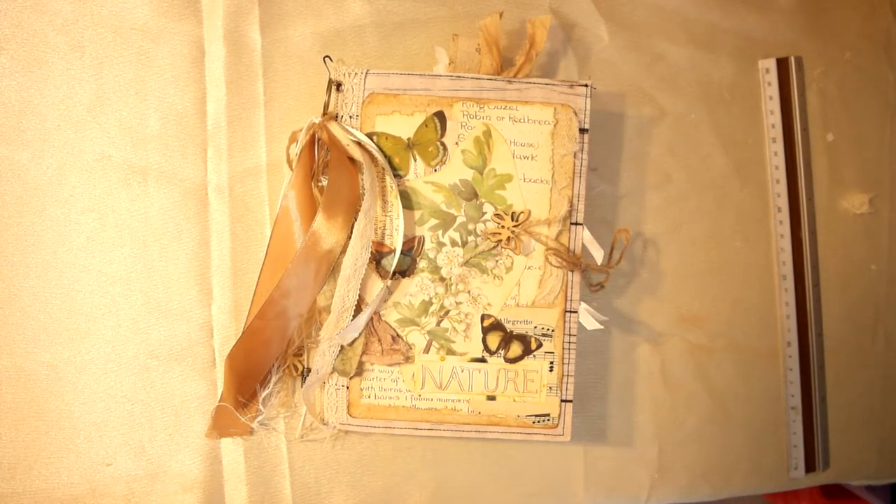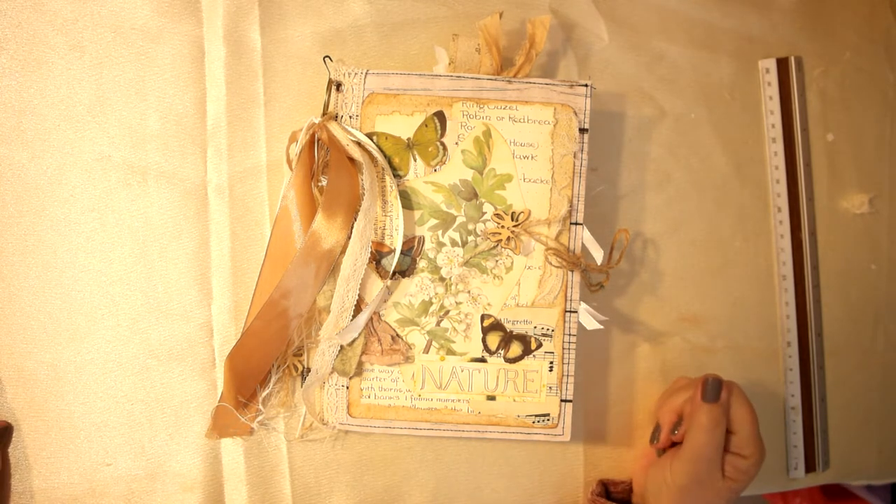Good afternoon, lovelies. Welcome back to my channel. Lorraine here. I'm going to do a flip through of a journal that I've made — a nature themed journal.